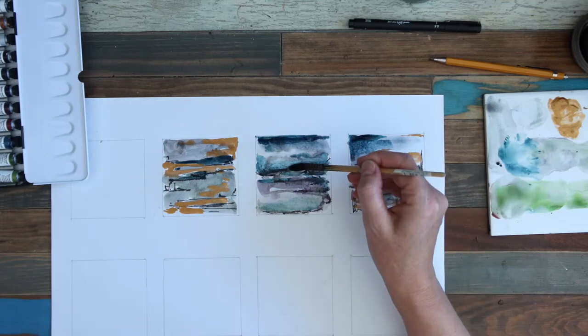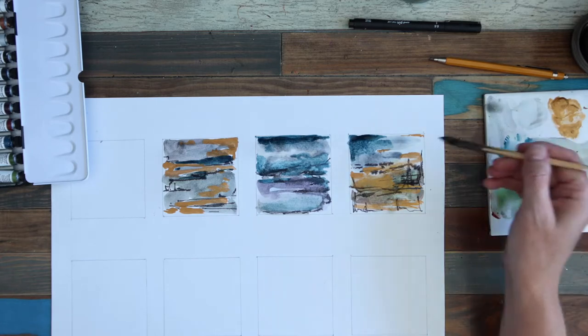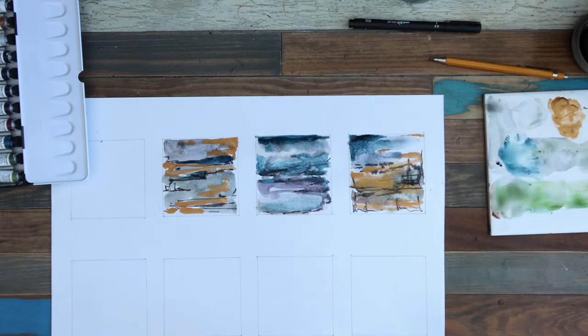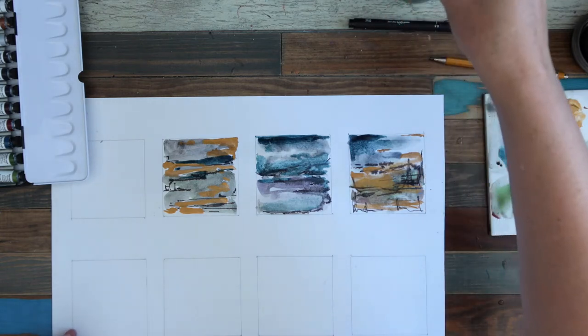Hi, Tricia here. You can see I'm just finishing some little watercolor washes here. I'm going to show you how I made these using the Daniel Smith watercolors from the Primatech range. Let's get ourselves started.